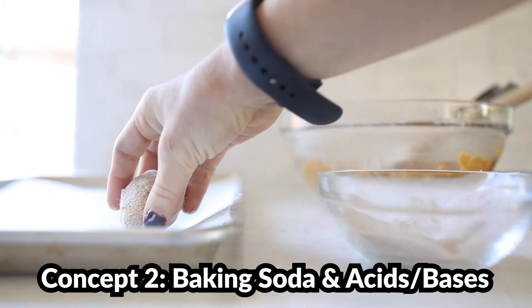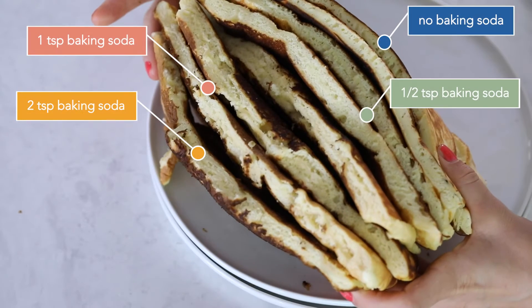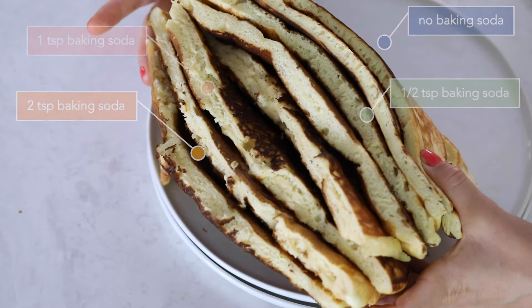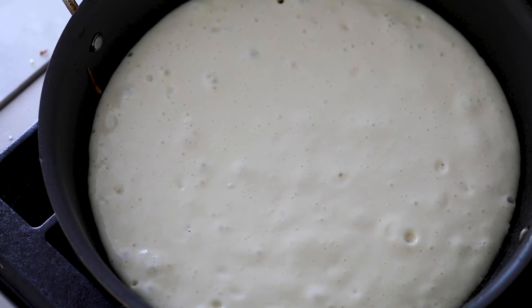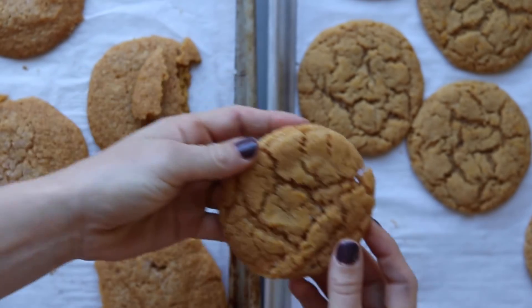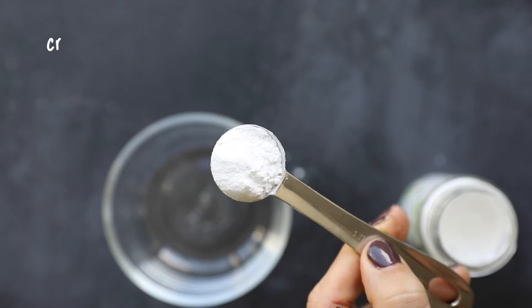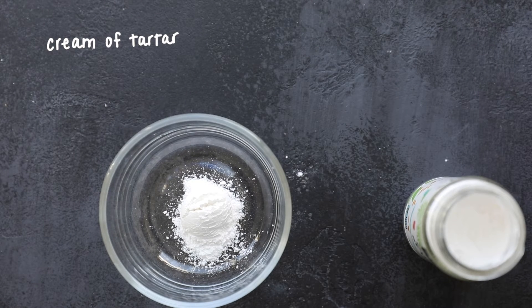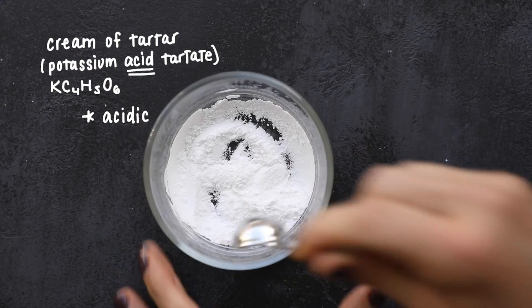The second concept is the science of baking soda, which we discussed when we made pancakes. One key thing about baking soda is that it needs an acid to work — specifically to produce carbon dioxide bubbles, which helps baked goods rise and keeps cookies from being too dense. A lot of recipes use baking powder, but instead we have cream of tartar. Cream of tartar is a white powder found near the spices in the grocery store — chemically it's potassium acid tartrate — and the key is that it's acidic. Because of that, it interacts with the baking soda and together they produce carbon dioxide bubbles.